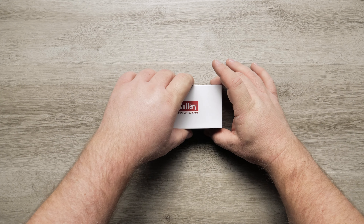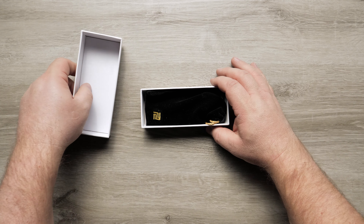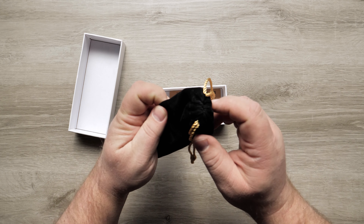This is the Artisan Cutlery Sirius. The Sirius is a slick folding knife with serious style.